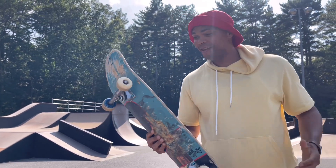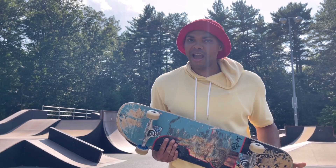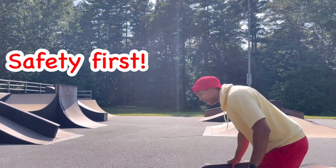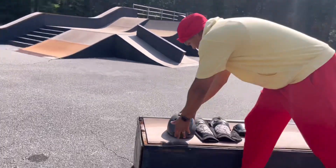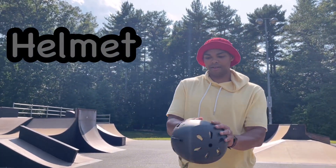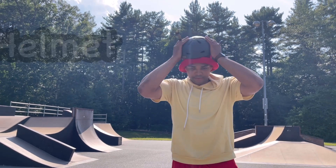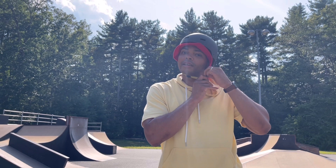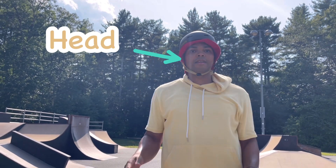Now before we go skateboarding, we have to think safety first. So that means we have to wear our helmet, and our helmet is going to protect the head.